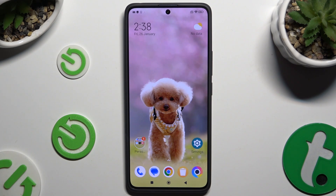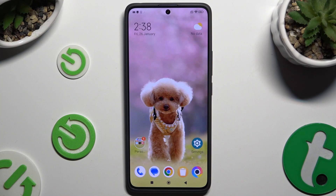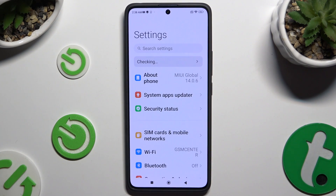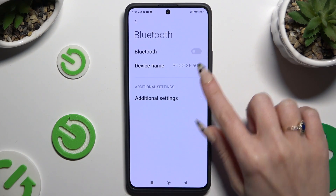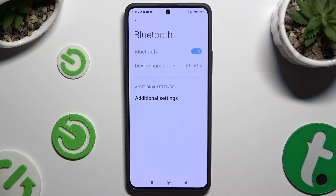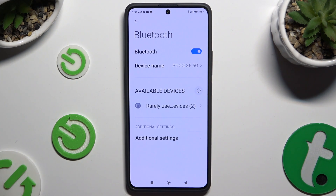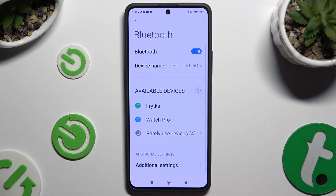In front of me is POCO X6 and today I would like to show you how you can connect it using Bluetooth. First of all, go into settings and click on Bluetooth right away. Then hit this grey sweater next to Bluetooth to activate it and wait for available devices to show up. When they do, click on the one that you wish to connect to.